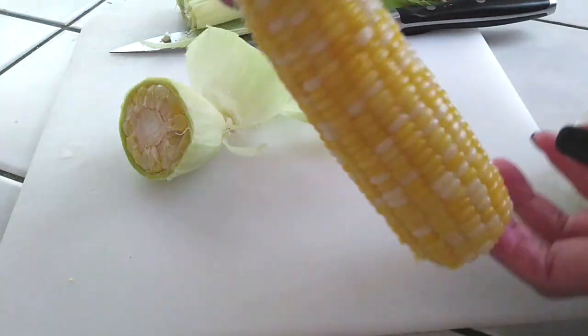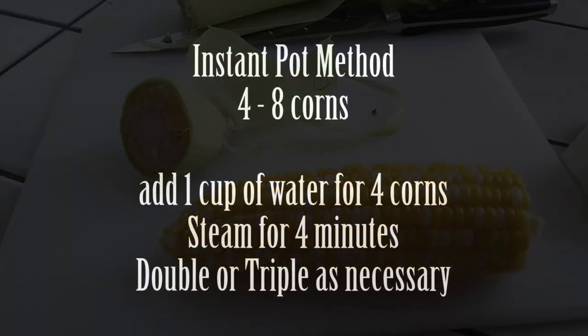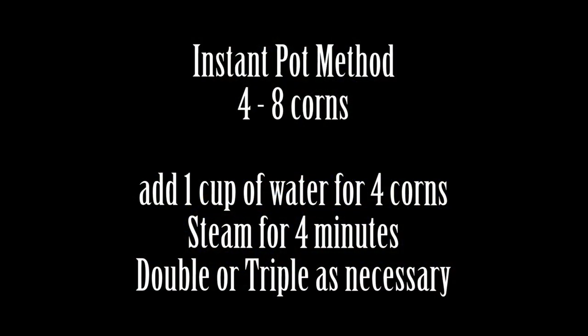I try to make one ahead of time so it'll be cool by the time the rest of the other corns are done, so the kids can go ahead and eat it by then. Okay, Instant Pot method. Let's do this.